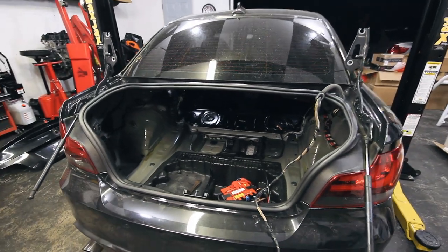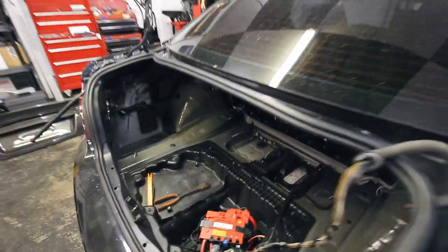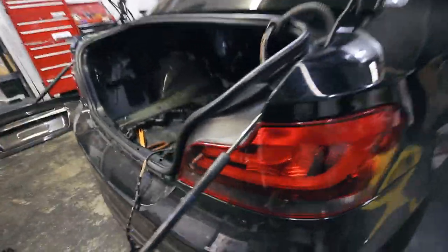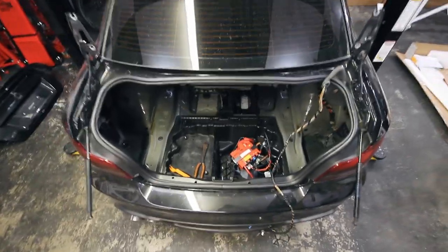Looks so weird with the trunk off. Can't say I've ever taken a trunk off a car before, until today. Man, this thing looks funny without a trunk.